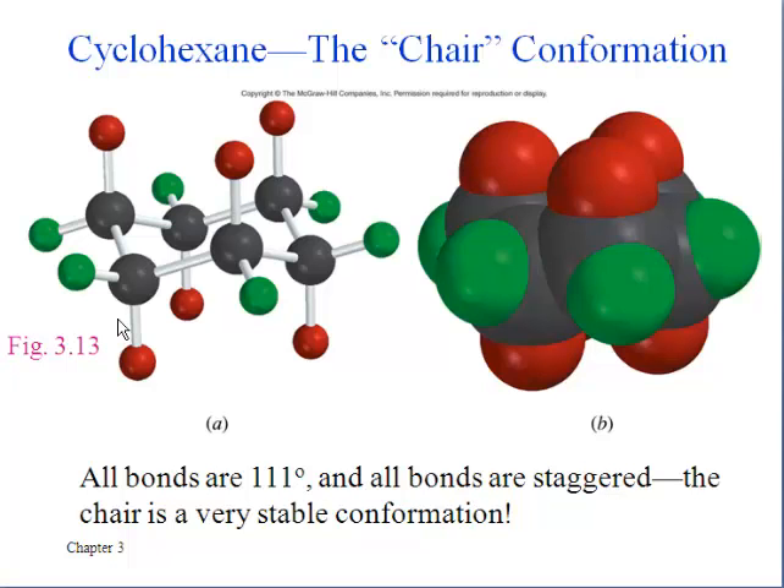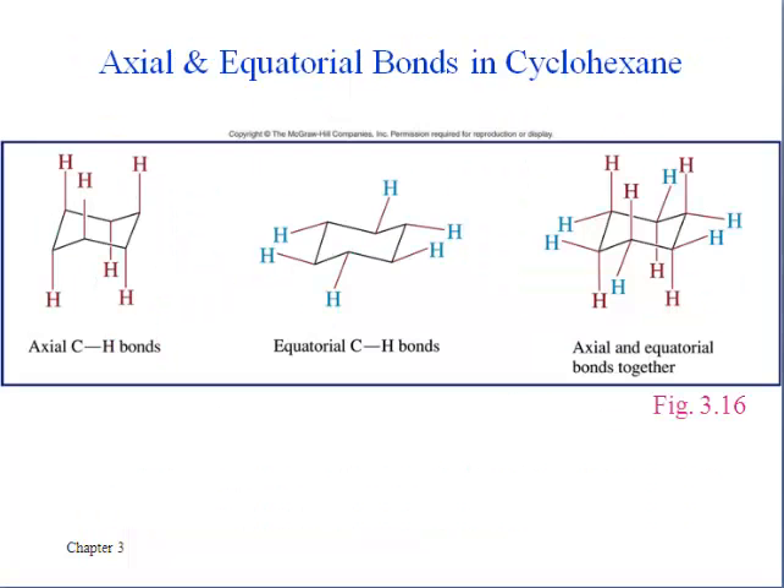For a six-membered ring, this so-called chair conformation relieves a lot of the strain that these atoms would otherwise be feeling. On paper we want to be able to draw chair conformations, so you have to practice this a little bit. There is another file alongside these overview slides that talks about the ring flipping of cyclohexane chair conformations — it's important not only to draw a reasonable-looking chair conformation but also to be able to indicate the bond angles for these carbon-hydrogen bonds, which distinguishes the two types of bonds on that six-membered ring. More on those in the next segment.